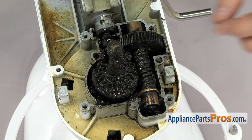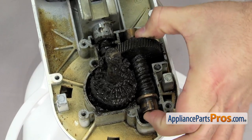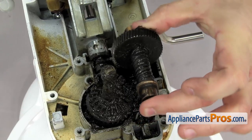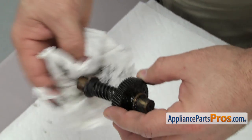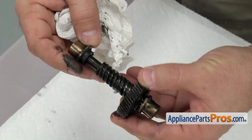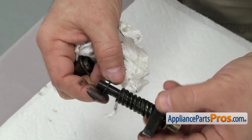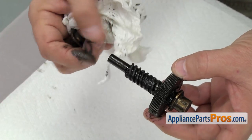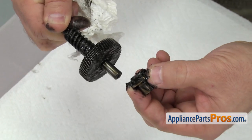First thing we're going to do is lift off the worm gear and the bearings — just lift up on it to get it out. Once you have it out you can use some towels to clean it up and set it aside. When you're taking the worm gear apart you can slide the bearings off each end. On one style there's a one-piece thrust washer, and on some of the other ones there's a three-piece one — make sure you get that off, along with the rear sleeve bearing.